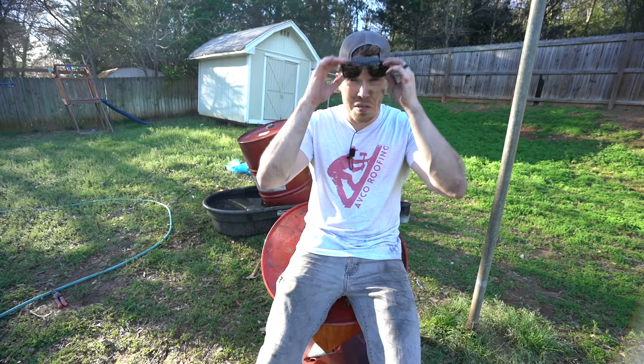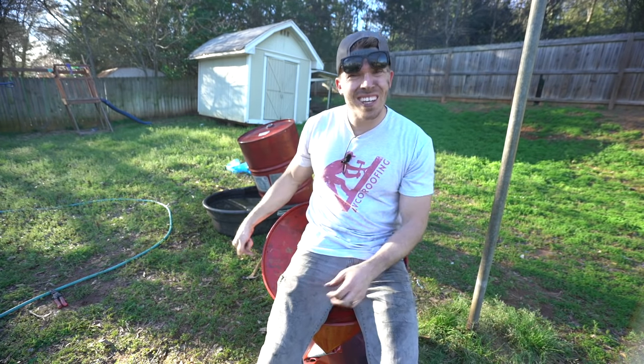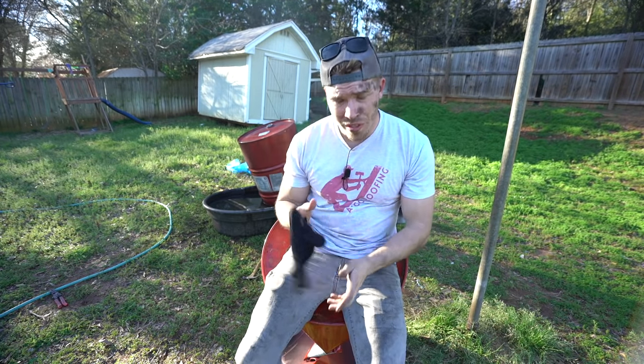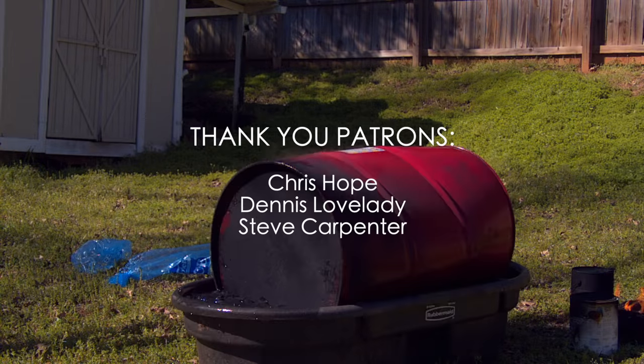If you're going to try this, be sure you've got good protection for your hands — I got a pretty good burn on my thumb. Be sure that your steel drums are sealed. Be sure your water's cold. Huge thank you to my patrons on Patreon — you guys are a part of me being able to potentially do this full time. Thanks for watching. See you in the next one. Bye-bye.